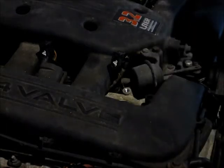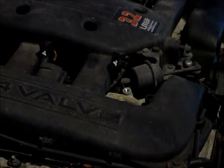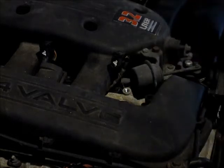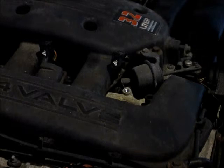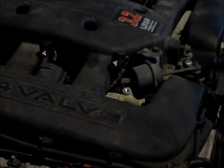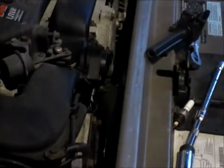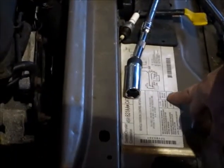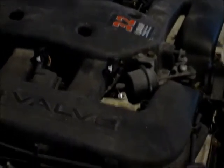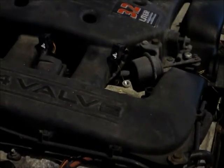You always want to use the OEM plugs if you can. This car happens to use a Champion. On the front of the car there's a little sticker right here that shows the number, which is a Champion number. So just go to your parts store and ask for it. Sometimes if you don't use the right plug, it can lead to problems.